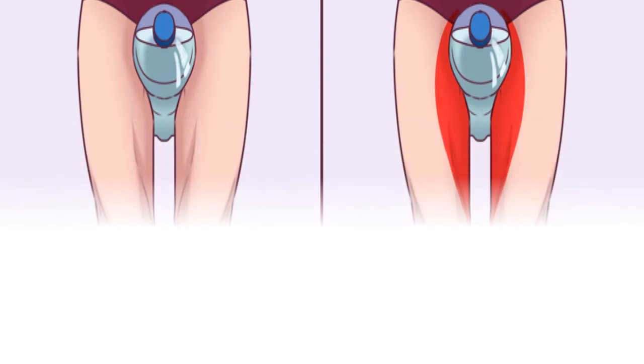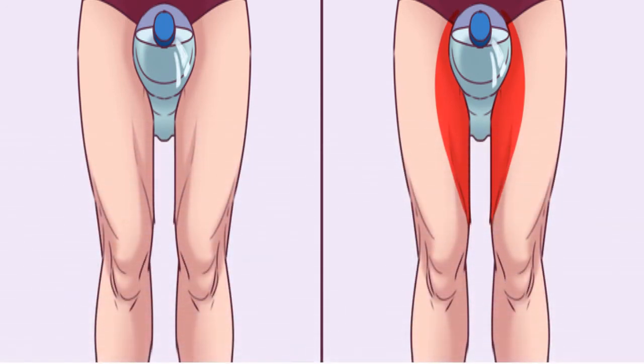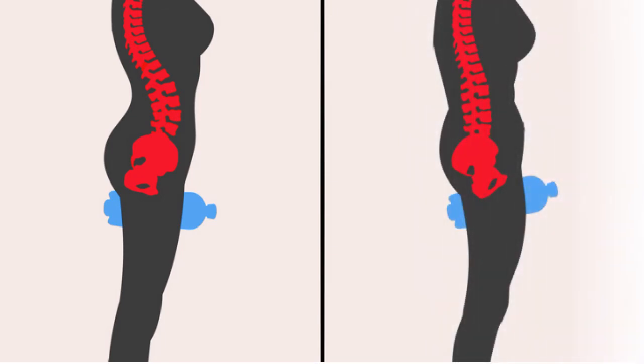How to do it: take a bottle — the larger the diameter, the better. Put it high between your legs, directly under the crotch. Put your feet parallel and as close as possible to each other. Squeeze the bottle using inner thighs, then add pelvic movements — tighten the deep stomach muscles and move your back from an arch to a rounded position and back, pulling the pelvis forward as shown in the illustration.